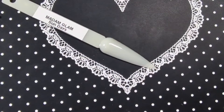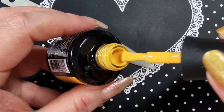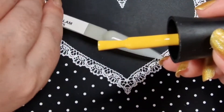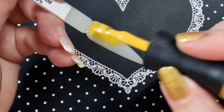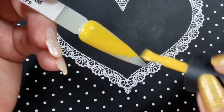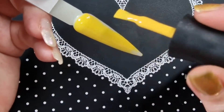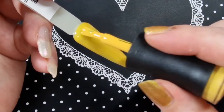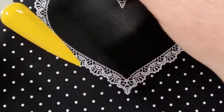The next one is Sun Days and this is a really really nice mustard yellow color, it's really really pretty — this is probably going to be a one coat as well. Make sure if you're using Madam Glam polishes that you do thin, even coats, otherwise you will get wrinkling because they are really really pigmented.